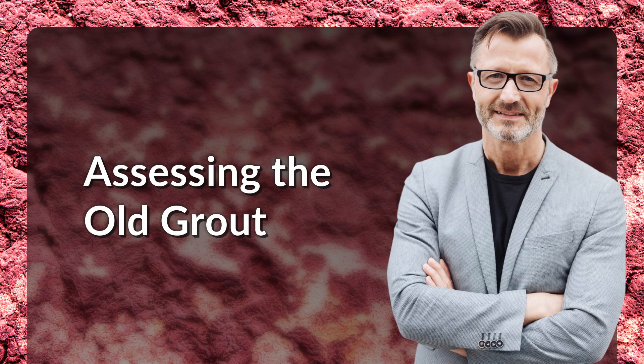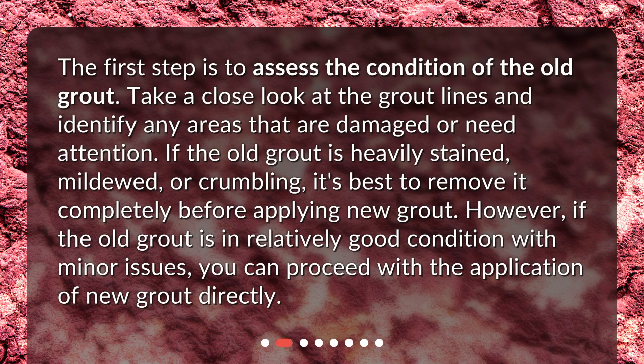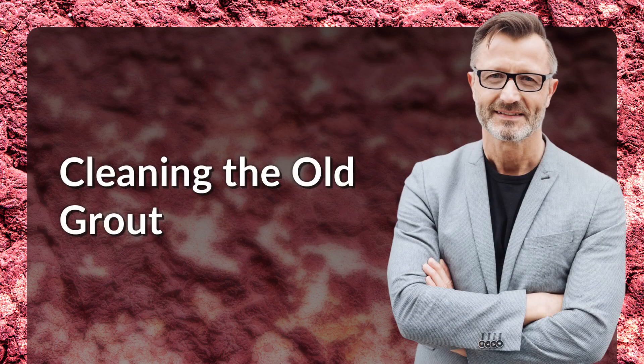The first step is to assess the condition of the old grout. Take a close look at the grout lines and identify any areas that are damaged or need attention. If the old grout is heavily stained, mildewed, or crumbling, it's best to remove it completely before applying new grout. However, if the old grout is in relatively good condition with minor issues, you can proceed with the application of new grout directly.